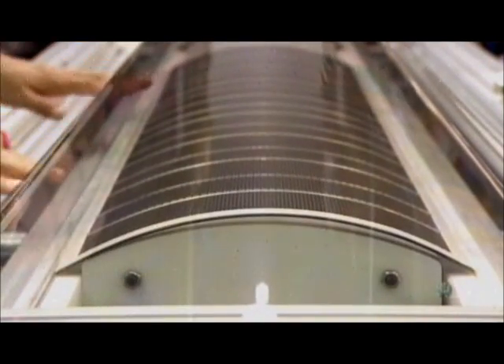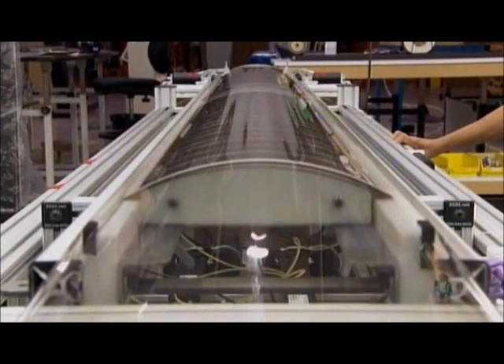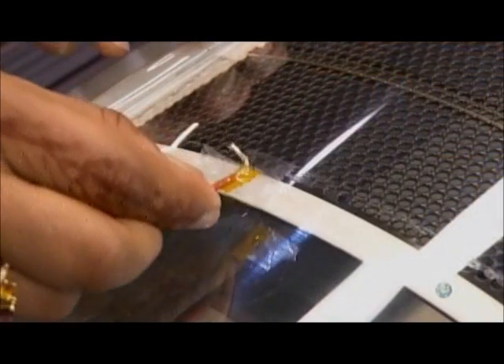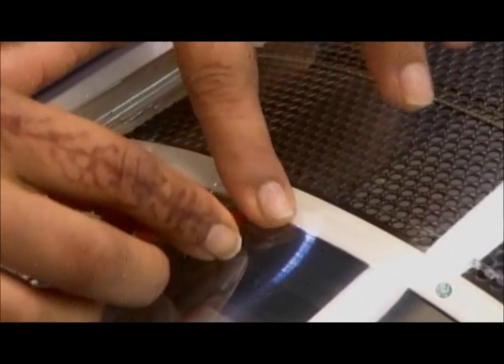She positions one of the perforated panels under the diaphragm, and with the backing of the adhesive tape removed, she jacks up the table to press the panel to the plastic. She then attaches wiring that will deliver the charge to the diaphragm and make it vibrate.